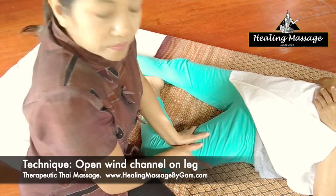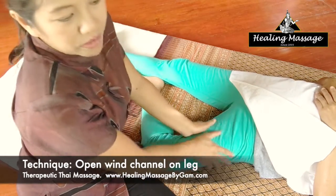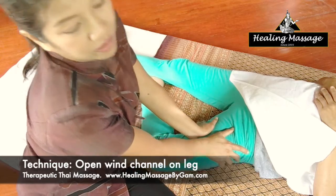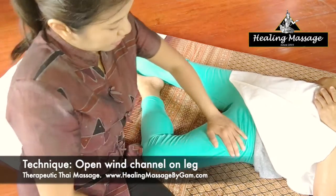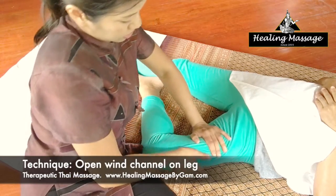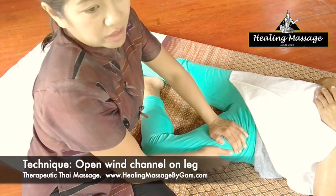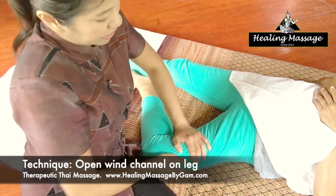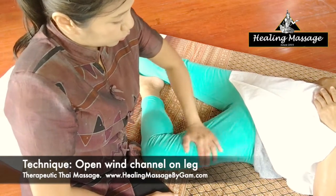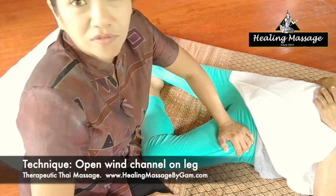For people who have leg problems but also have a health condition that prevents them from receiving the open wind channel technique, you can use other techniques. You can massage them in the leg massage style, using the butterfly press technique, palm press technique, or twisting. Just massage them multiple times — instead of only two round trips, go for three or four.